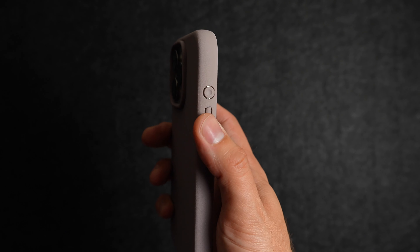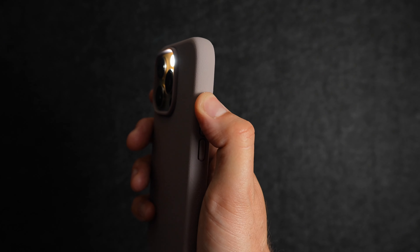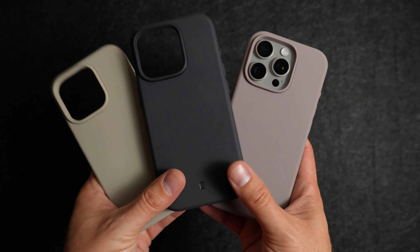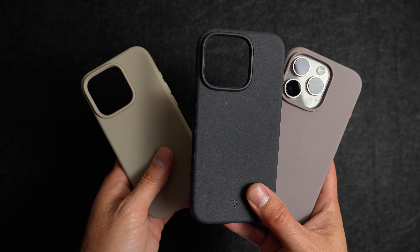All these buttons are super clicky and responsive, and you have that unique action button which lets you find it super easily. Now let's take a look at all three colors next to each other: Dusty Lilac, Almost Black, and Stone.